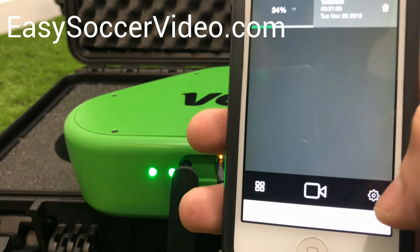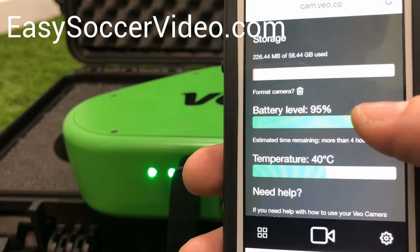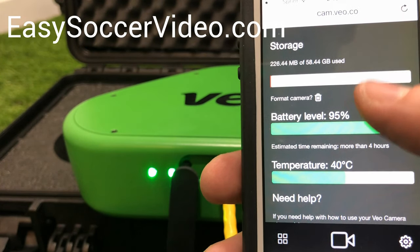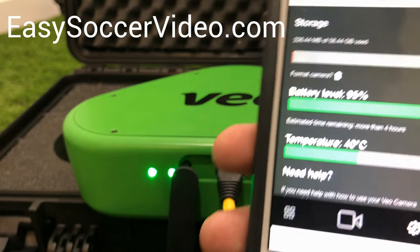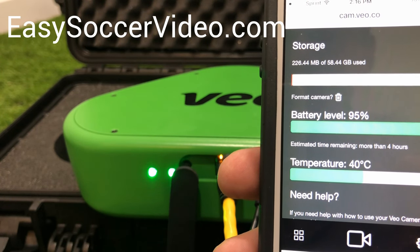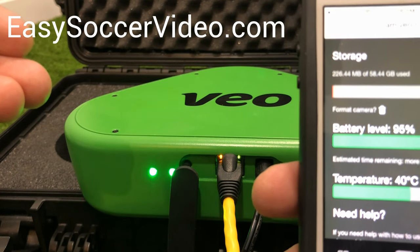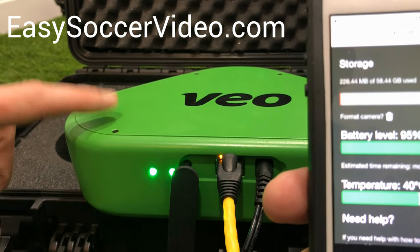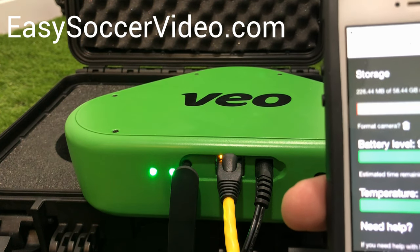You can also check the settings in the bottom right — it tells you how much battery is left and how much space is available. You can access this when you're out in the field to see how your battery's doing and how much space is left. Make sure you do all of this right when you get the camera so you understand how it works. Once you're done with this step, make sure you know how to attach the camera to your tripod — don't wait until right before the game to do this. Do it as soon as you get it.